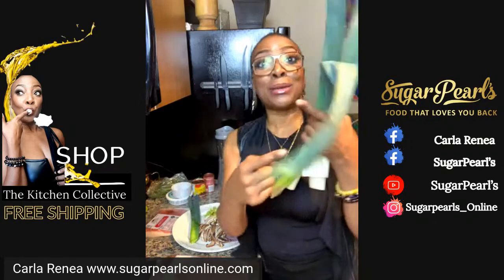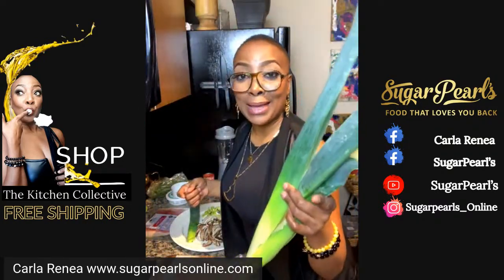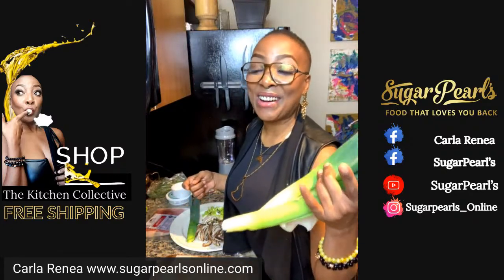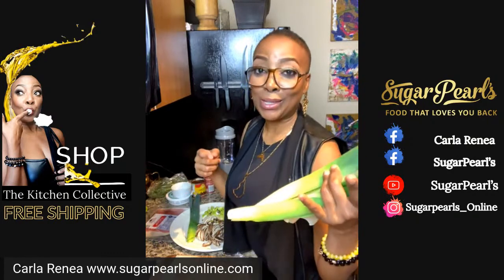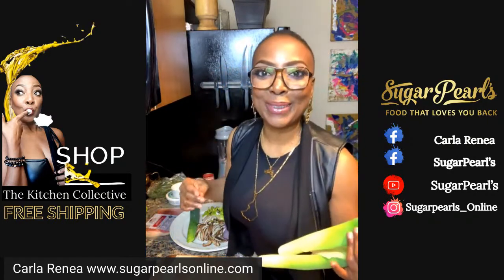Hey everybody. Everything you need to know is right there. So I'm broadcasting now, for real, on Sugar Pearls at Carla Renee. That's Facebook — Facebook, Carla Renee, and Sugar Pearls. And YouTube at Sugar Pearls.